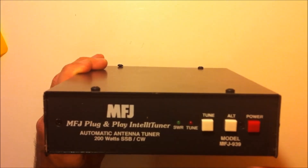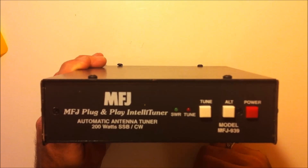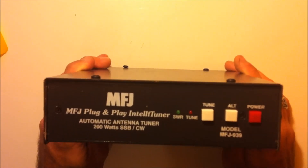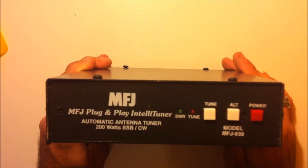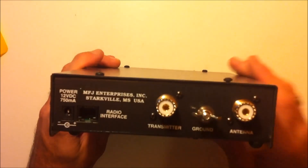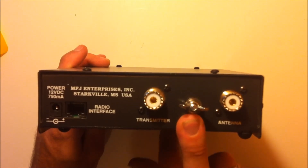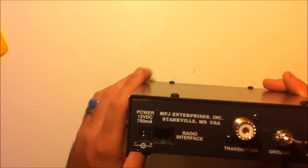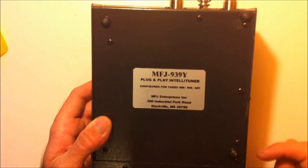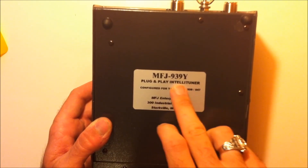This is rated 200 watts SSB/CW because it's not made for use behind a linear amp like a Ameritron AL811 — this is for your 100 or 200 watt HF radio. It only requires 2 watts of QRP power to tune, but it handles up to 200 watts. On the back, you have your SO-239s for your transmitter and your antenna, your ground lug — I recommend putting that straight to ground; do not daisy-chain your ground for your radio, just run it straight to your ground rod — and your power jack and radio interface. The bottom is configured for the FT459, FT950 and 847, but will work with others. Get the one that's appropriate for your radio.